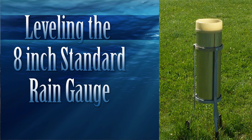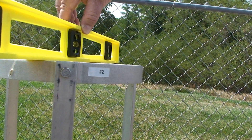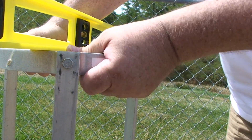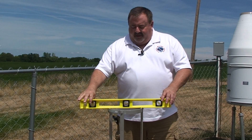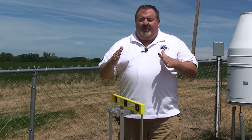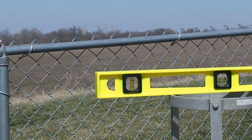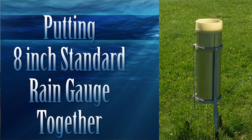Once the gauge is set in the ground, you'll want to make sure it's level. Take a standard level and look across it, then make adjustments to the legs — either raising one side or lowering another. You need to check it in multiple directions, not just one way, because you're dealing with three legs. Check it at several angles to make sure it's fully level.